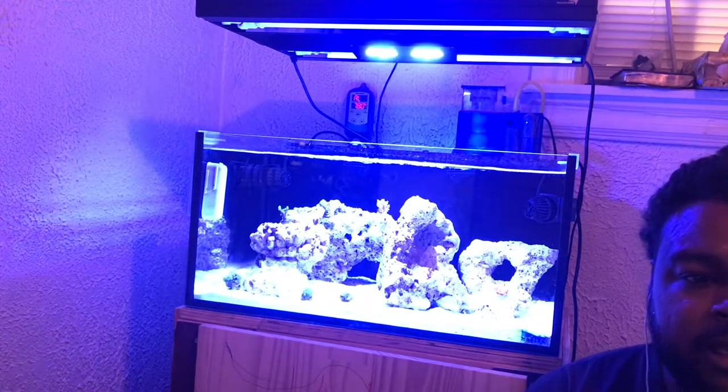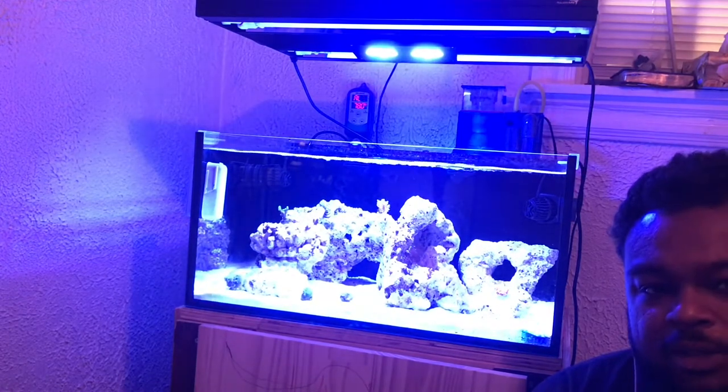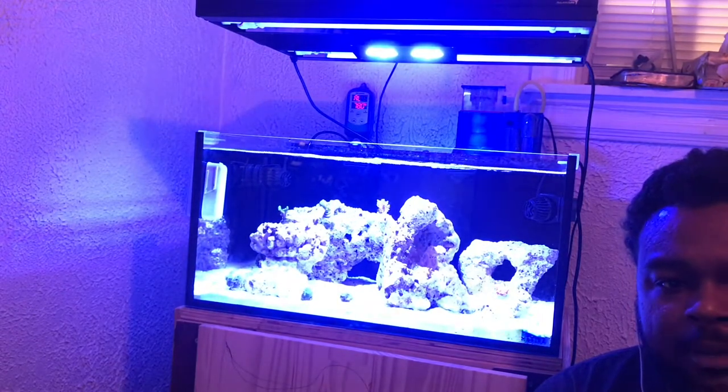Knowing is half the battle. Also, if you don't test it, then you don't dose it. That is a very important rule inside of the saltwater hobby that I have learned.